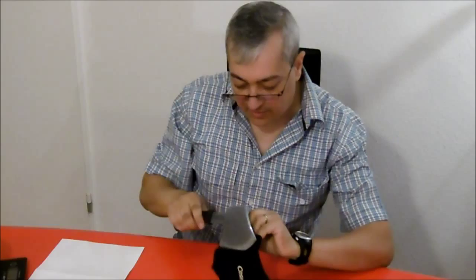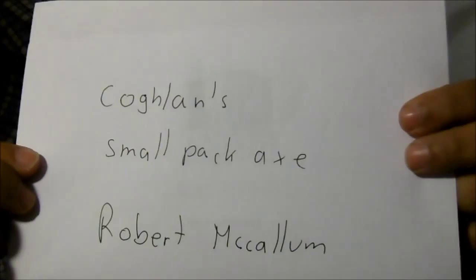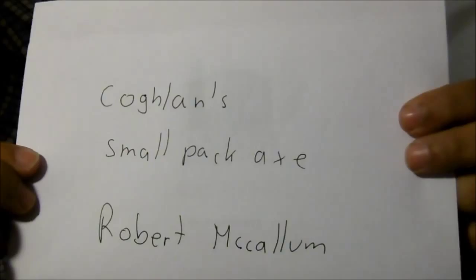I can recommend this for bushcraft. And I found a video on YouTube — it's called Cochlands a Small Peck X from Robert McCallum. If you want to see more about how it is used, you can watch this video.